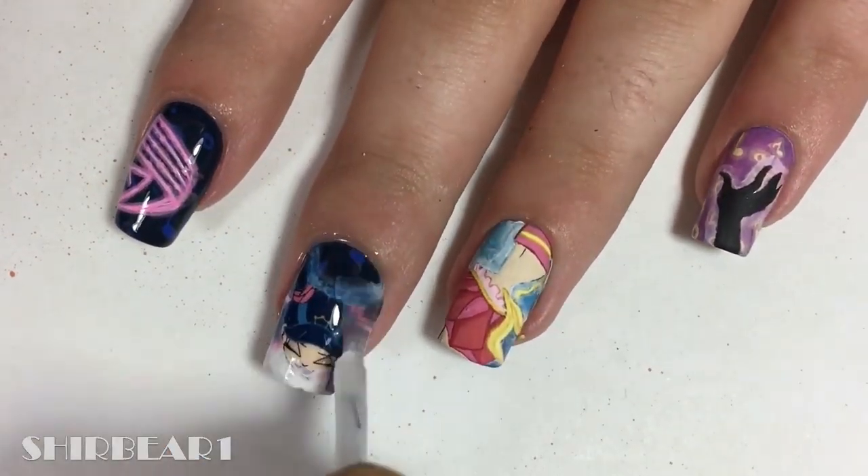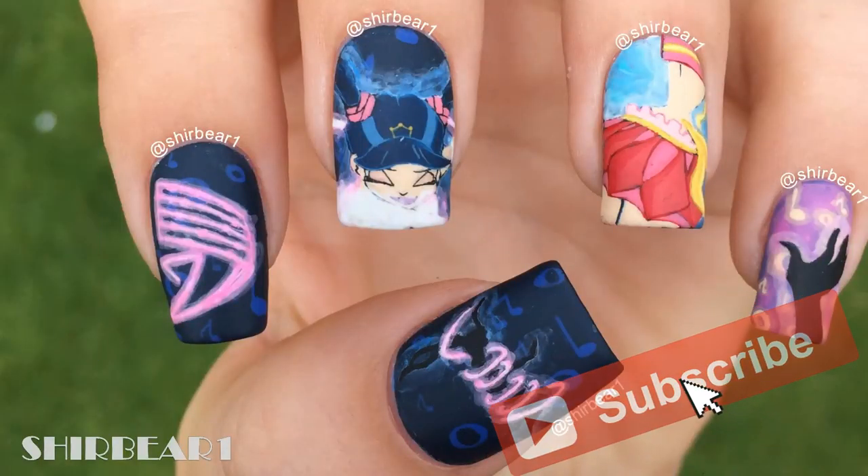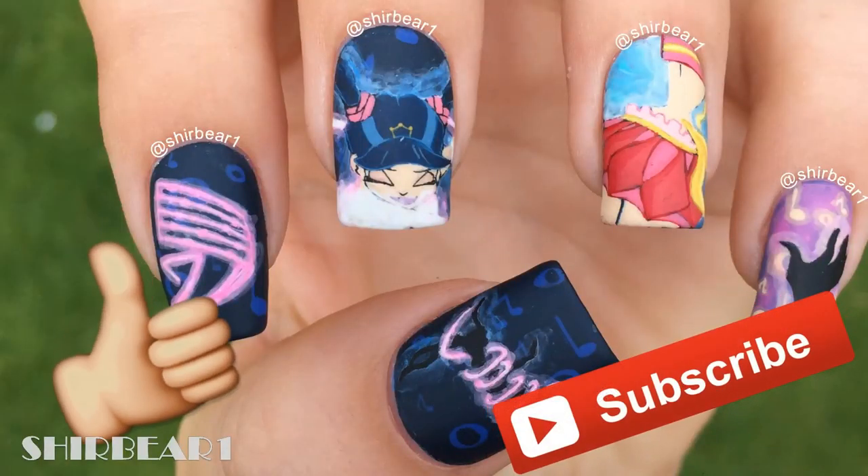Apply top coat to smooth out the surface and make your nails look perfect. Hope you guys enjoyed — make sure you subscribe for more videos like this and give this video a big thumbs up. I'll see you in my next video, bye!